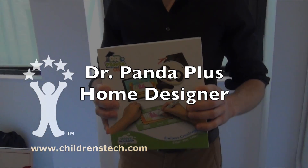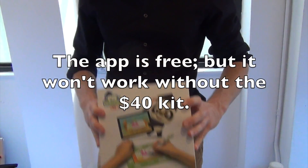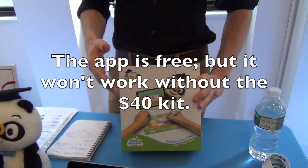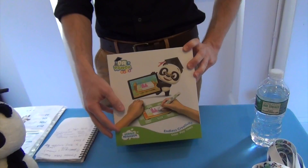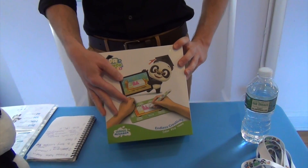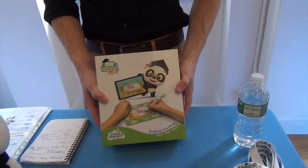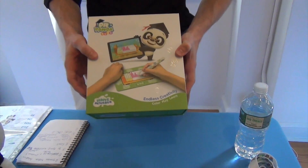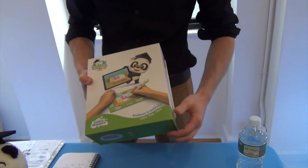This is our toy called Dr. Panda Plus Home Designer. This is our first app-connected toy called Dr. Panda Plus because it obviously has a physical part to it. It's called Home Designer because it's about designing your own home. The toy is all about creativity, but it also has this whole magical experience of augmented reality, and it also has a learning component.